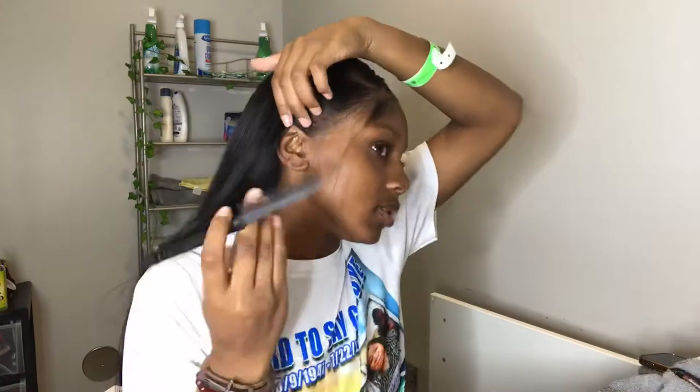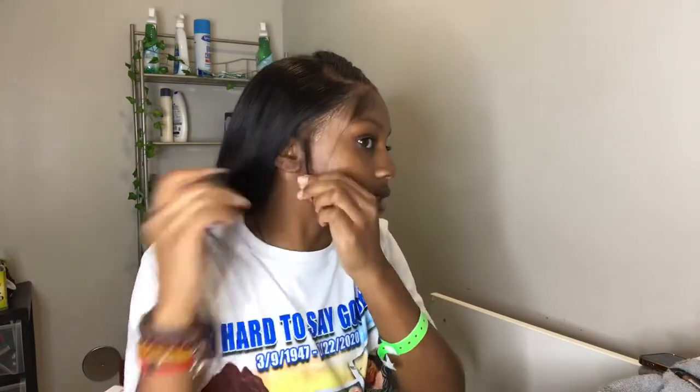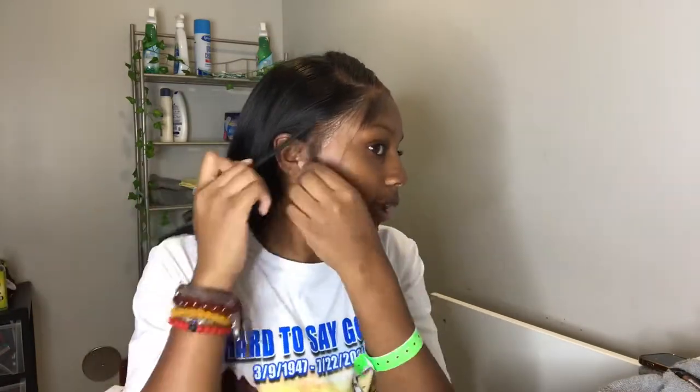Don't call me ghetto, but right here I'm taking my LA Girl concealer in espresso and just trying to get the lace to match my skin tone a little more. I'm working on it y'all — it's a working progress, you know. Trust the process, as always — trust the process.